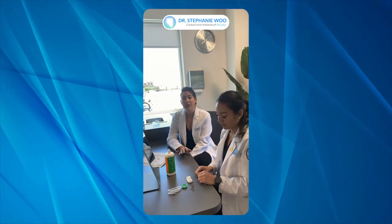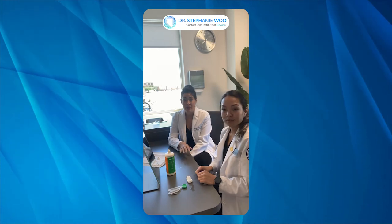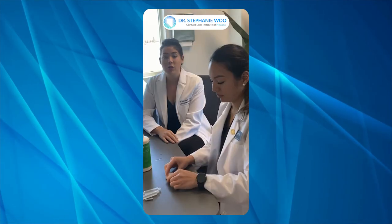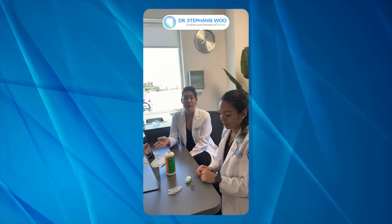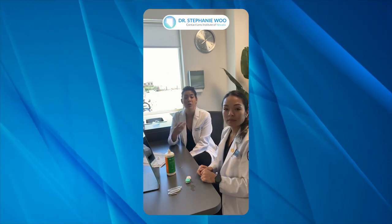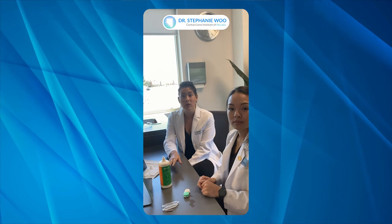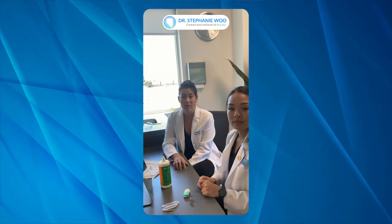After she has filled the lens well and made sure the entire surface of the scleral lens is covered, she's going to take the lens case top, screw the cap on tightly, and let it sit overnight. Each manufacturer has different recommendations for how long the lens needs to sit to complete the disinfection process. Most are between four and six hours, so make sure you check the back of the bottle or the box to confirm the full disinfection time.